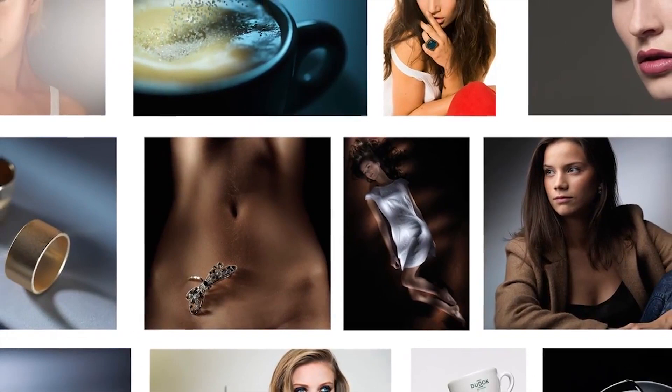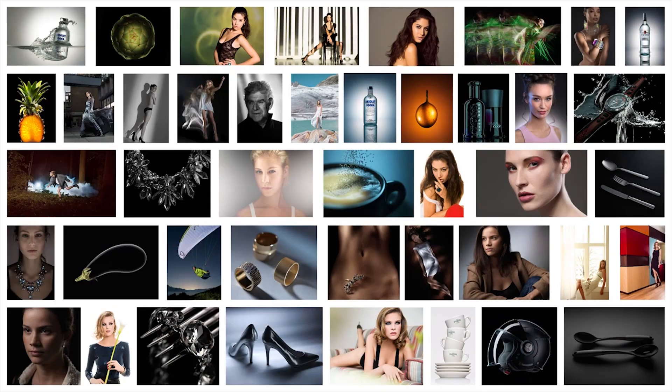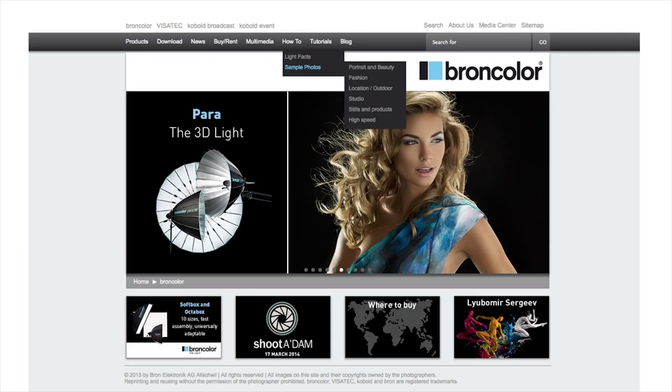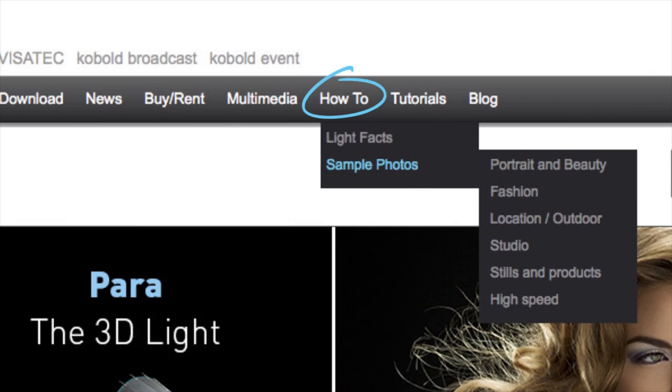So Urs, why don't you tell the good people exactly what HowTo is? Well Karl, HowTo is a fantastic educational resource from Brandcolor. We've created lots of reference images, each one with its own lighting diagram and description. That's right Urs, and to access this great information you simply need to follow Brandcolor through their website or like them on their Facebook page for regular updates.